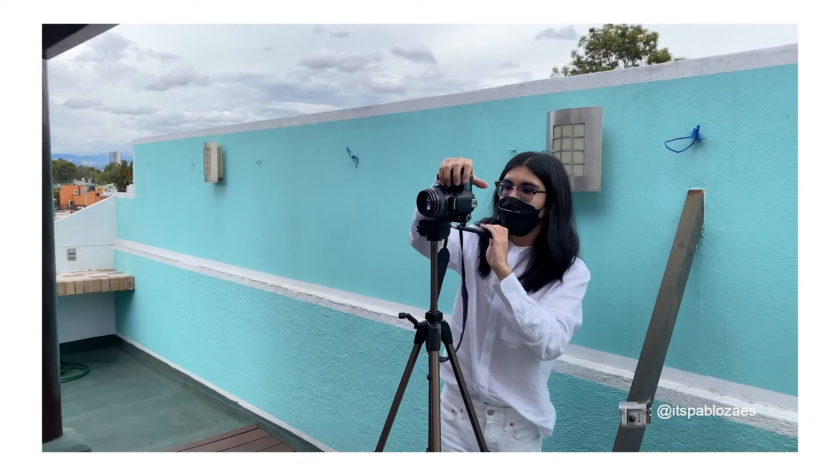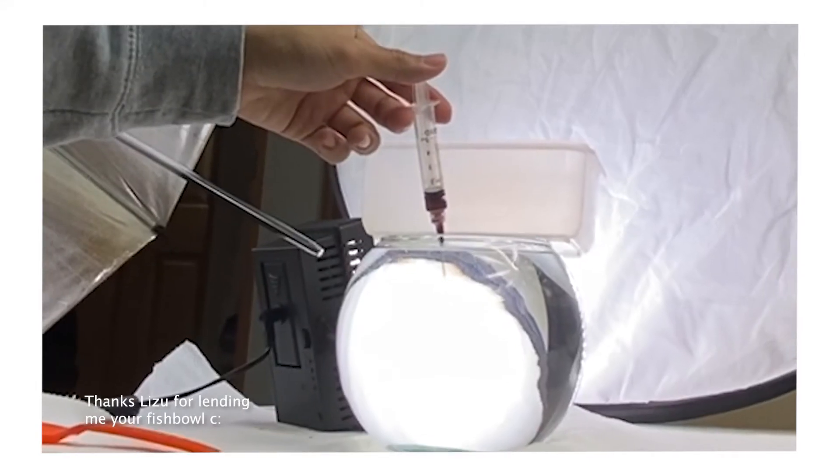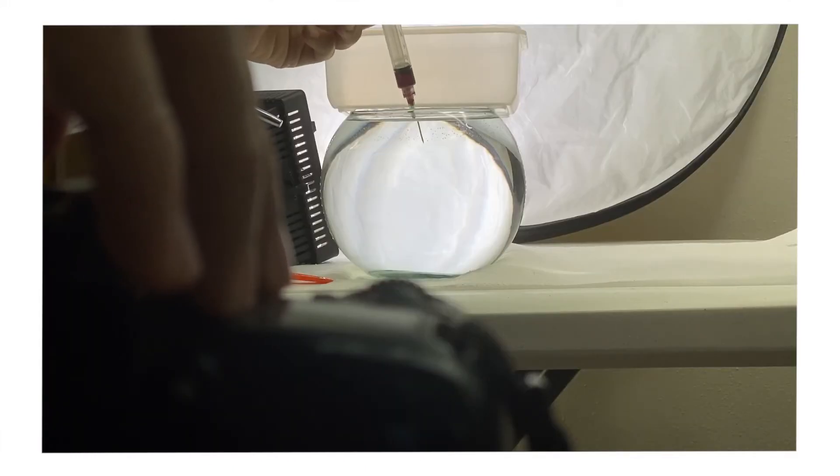A week after the main photoshoot, I took the pictures of the ink in the water using the fishbowl. I placed a topper on top to have a point of reference for focus, and using a string, I took some food coloring, a little bit of water, and this was the result.